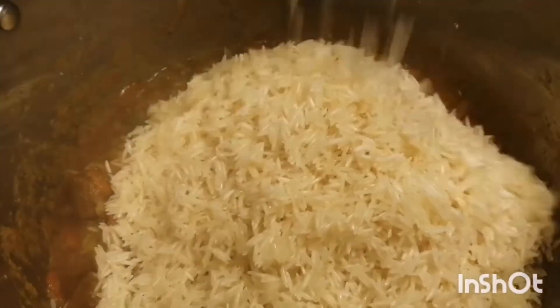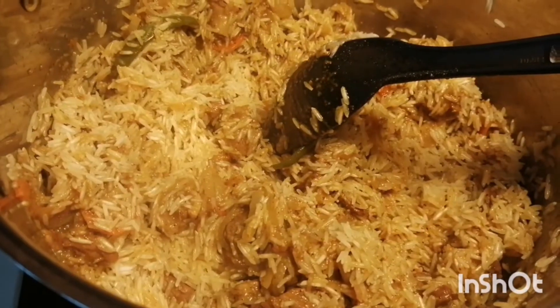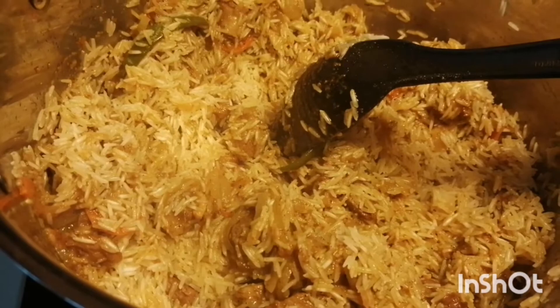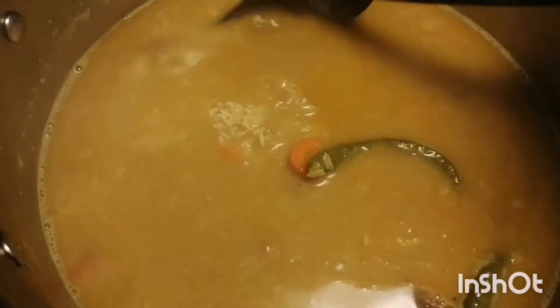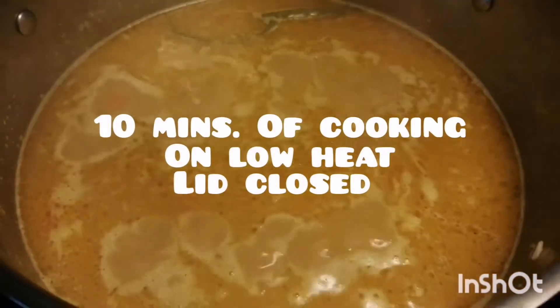Now I've added rice — I've washed and rinsed the water out. Aggressively stir it so that it mixes really well with everything inside. After a minute or so, stir it again, then add about four to five glasses of water. You can check if the salt is balanced and add accordingly. Once it starts to boil, close the lid for 10 minutes.